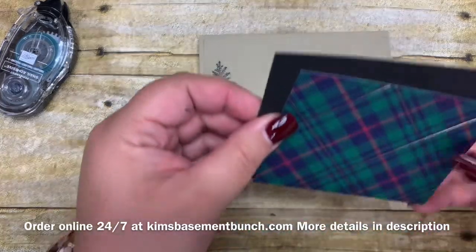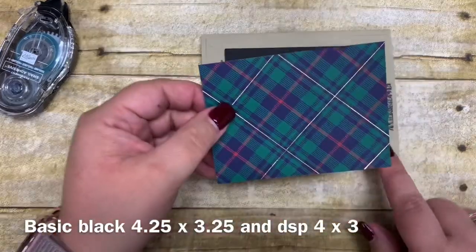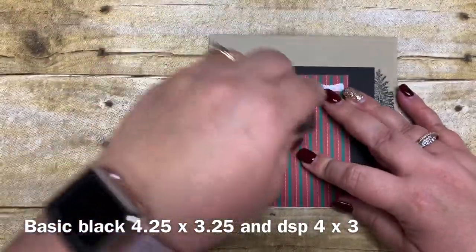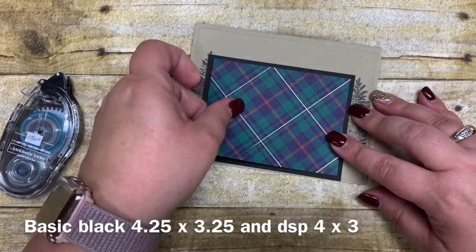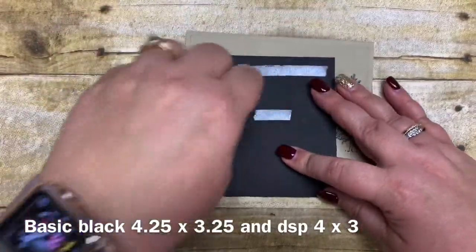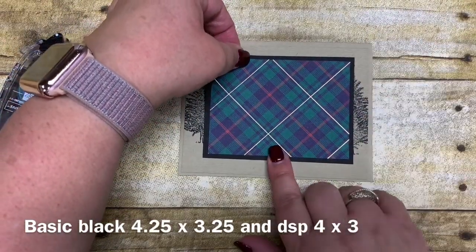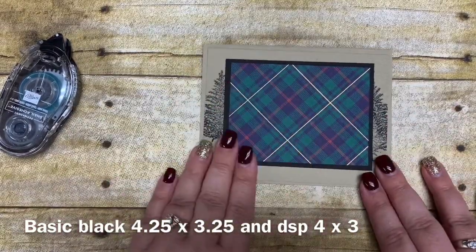I have a piece of basic black cardstock cut four and a quarter by three and a quarter, and then a piece of the Wrapped in Plaid cut four by three. I'm making a different version — I haven't made one coordinating with this awesome blue plaid yet. I'm going to adhere these two together and then adhere this onto my card. Once adhered, you'll only see the edges of those trees, which is exactly what I wanted — the look of a forest behind this part.